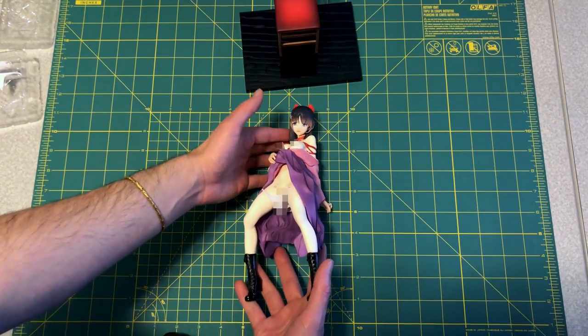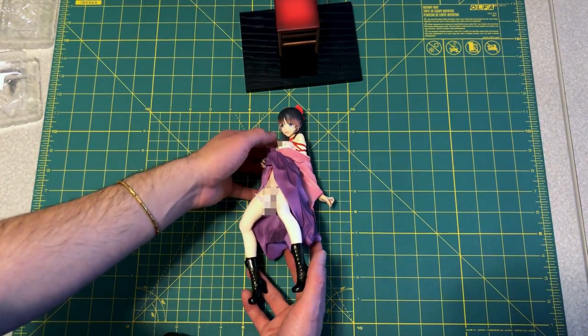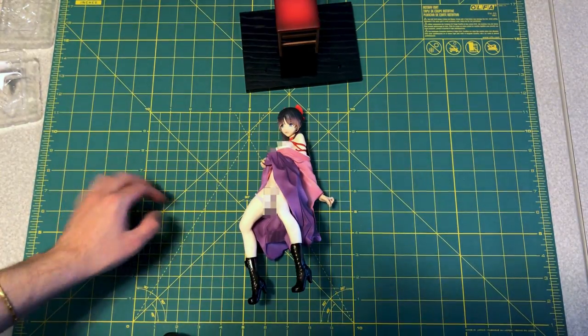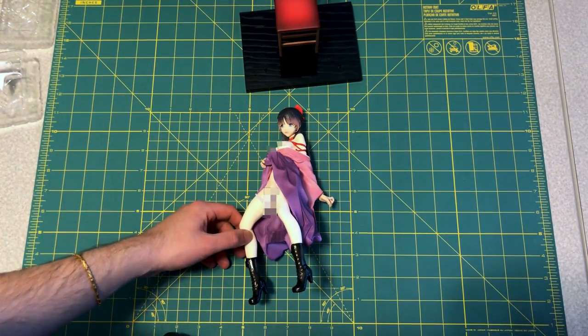Anyway guys, I'll probably have a full review of this figure eventually. Just been super busy. Hope you guys enjoyed this, and I'll catch you guys next time.